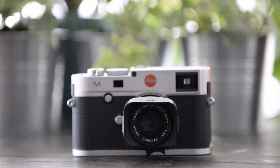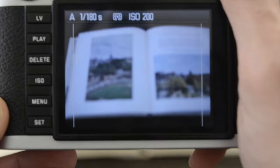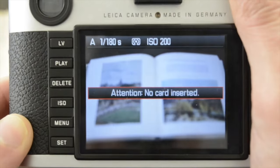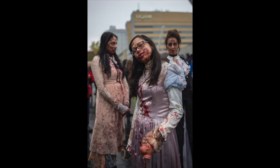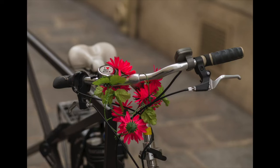This video is about the Leica M240, a camera introduced back in 2012. It was the first Leica camera with a CMOS sensor, live view, optional EVF, and video. I've had the M240 for around six years now, and I think it's time to share my experience with it.